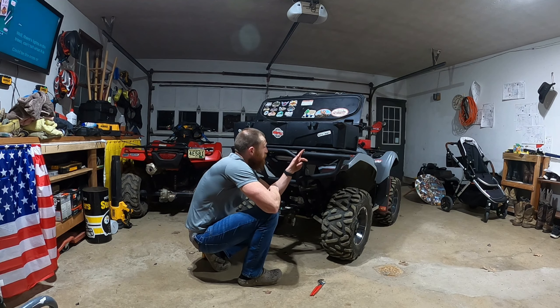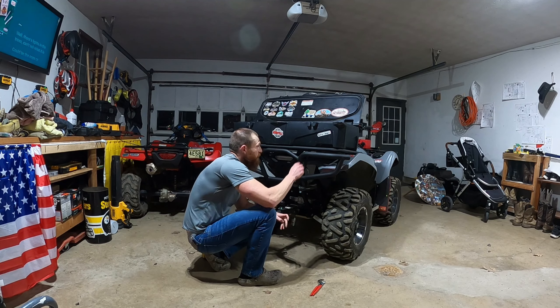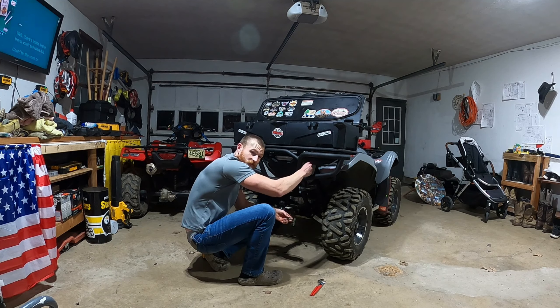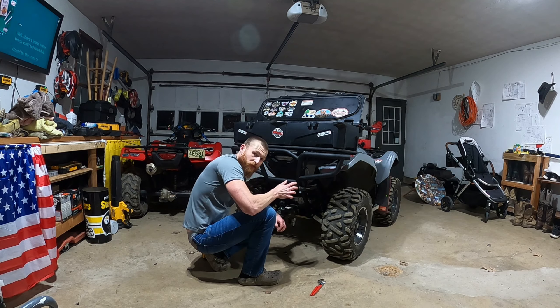I've got the upper two bolts in. It's a lot tougher with this box because you've got to go through the box, through a spacer, through the rack, through the bumper, and then into the bumper supports. So it's a little more work than if you were just putting a bumper on — a little bit of a pain with that box.